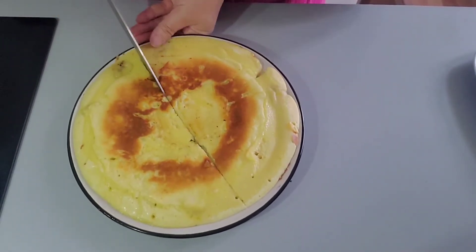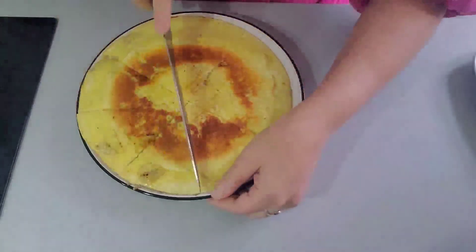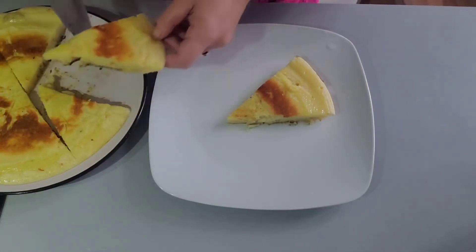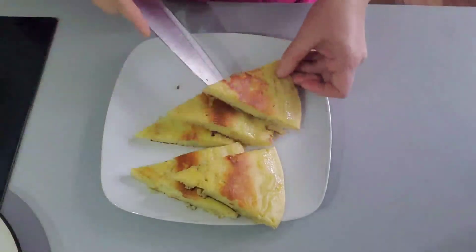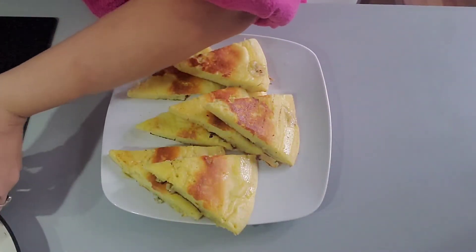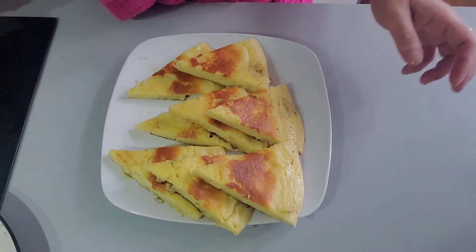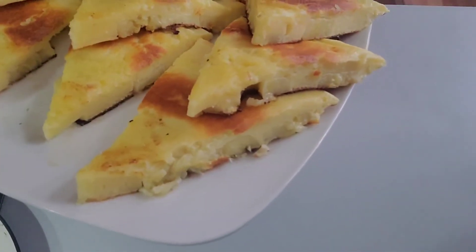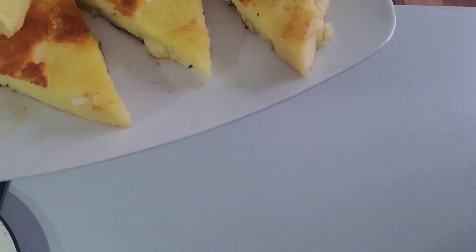It's very easy. You're going to slice it. Serve it warm or hot — it's nicer that way. You can put it on another plate. It really looks very nice. If you have visitors and want a quick dessert, you can make this — it's simple, easy, and cheap, and you may already have all the ingredients in your kitchen.